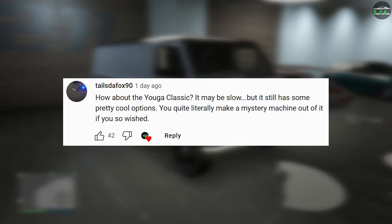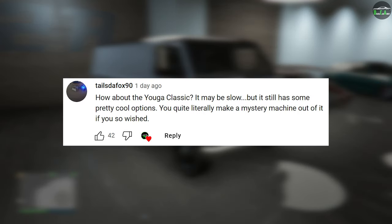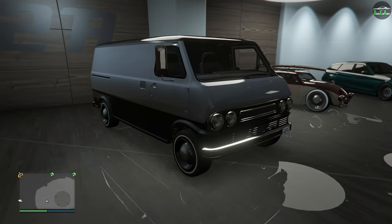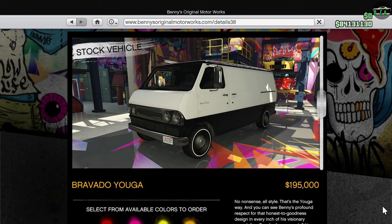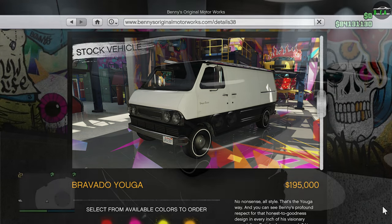In today's video, we're going to be customizing the Bravado Yuga Classic. Now, I did customize this vehicle in the past, but that was an old video with my terrible mic quality from back then, so a lot of you guys wanted me to re-customize the Yuga Classic. This vehicle came out with the Bikers Update drip feed in November of 2016 and can be purchased from the Southern San Andreas website or the Benny's website for $195,000, which honestly isn't too bad considering it's a DLC vehicle from 2016, plus it does offer some decent customization as well.